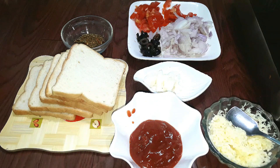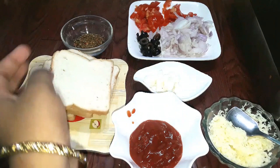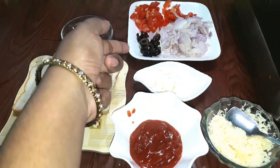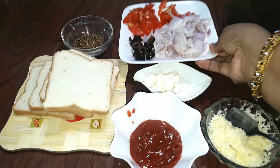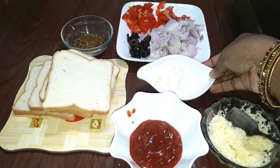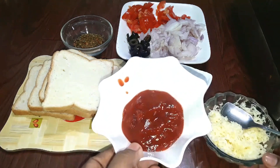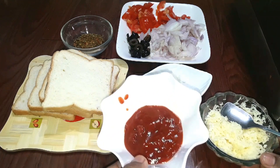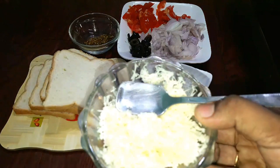We use bread as well. The ingredients are vengayam, thakkali, olives, karpa olives — don't cut it. This is a little butter, tomato ketchup. Pizza sauce can be used as well. Cheese — cheese is good.